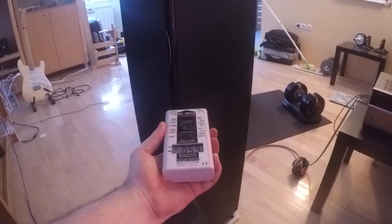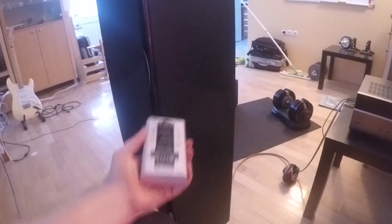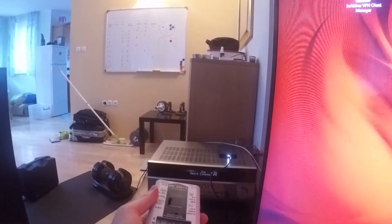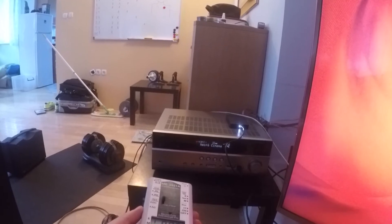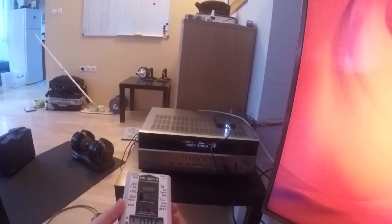The same goes for electric fields — really minimal, almost nothing. So you can have speakers around your head or around your bed, but keep the amplifier at least one to two meters away.